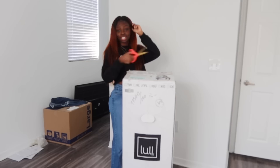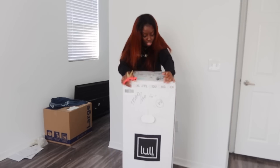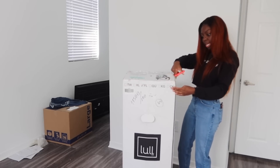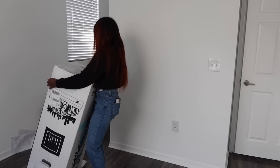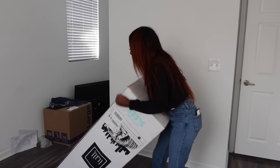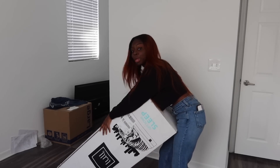To get it to my room, I had to lift a few fingers, you know what I'm saying. I got a full-size mattress because I have a full-size bed. I think this mattress probably weighs as much as I do, so if you could just bear with me.